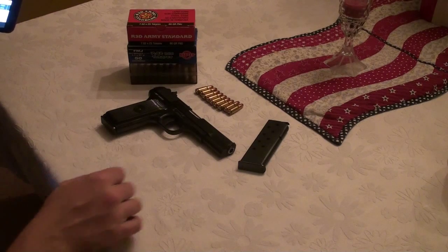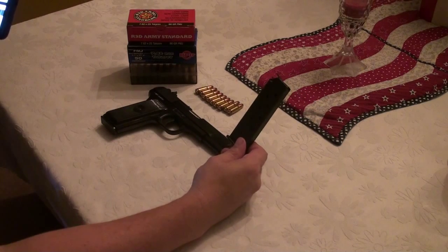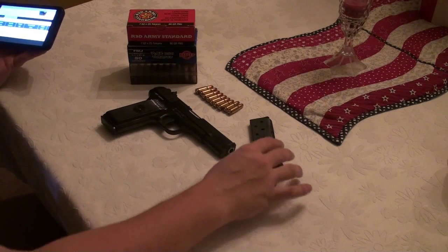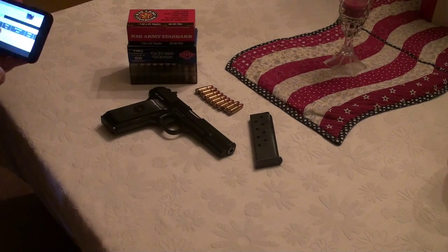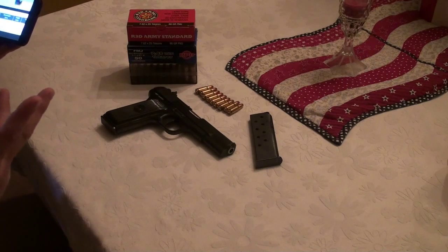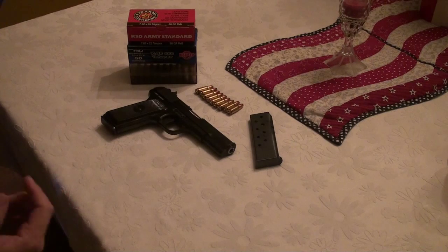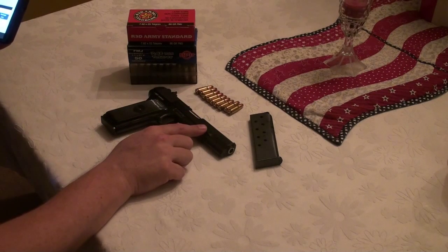The M57A uses a nine-shot magazine, and when you buy the gun you get two magazines — that's a nice bonus. The cheapest I've seen spare mags go for is about $24.95. The gun weighs 0.88 kilograms — it's a fairly heavy pistol. The barrel length is about four inches.